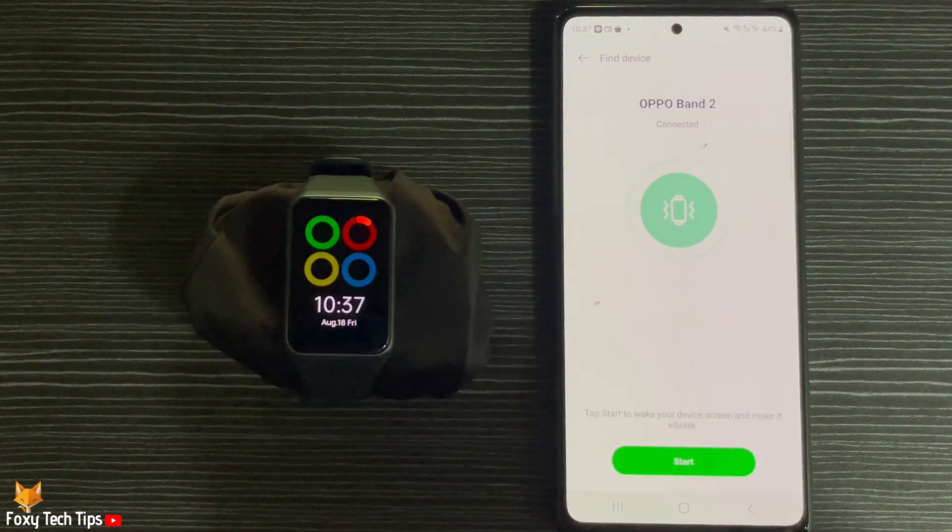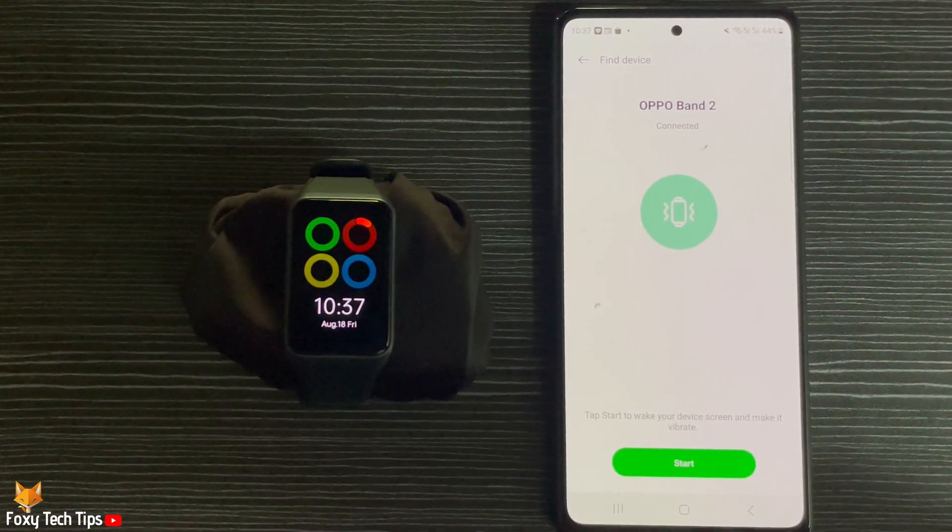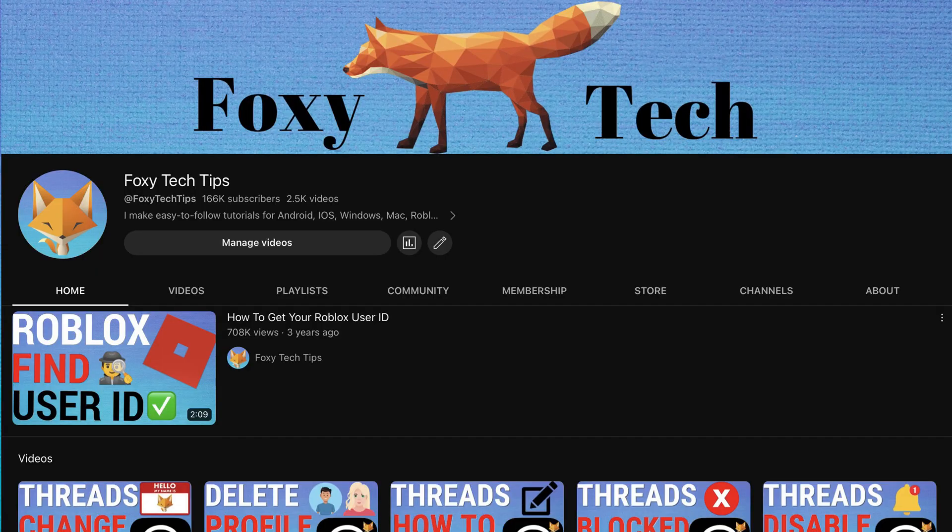And that draws an end to this tutorial. Please like the video if you found it helpful, and subscribe to Foxy Tech Tips for more Oppo watch tips and tricks.